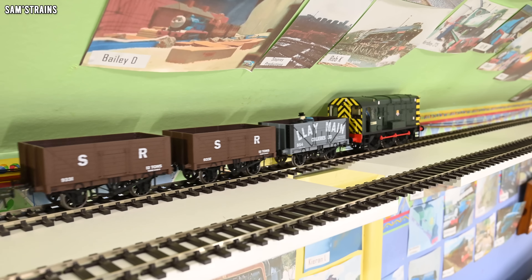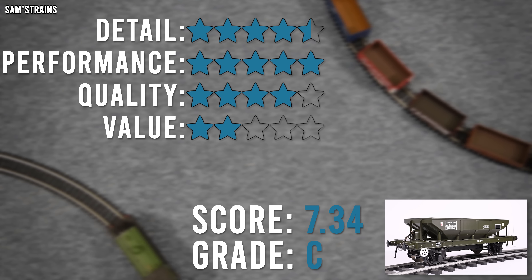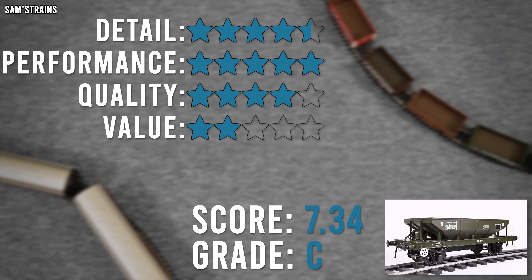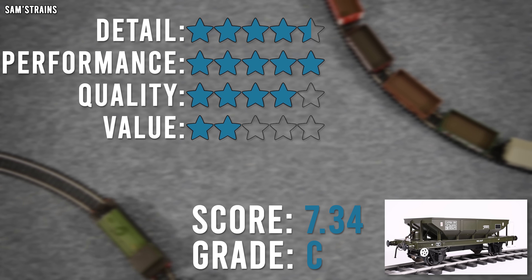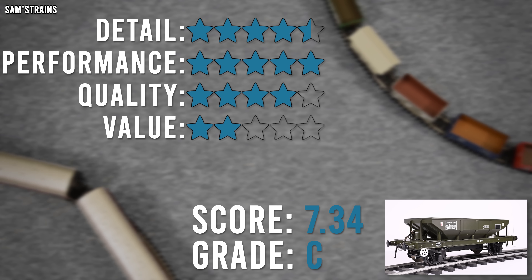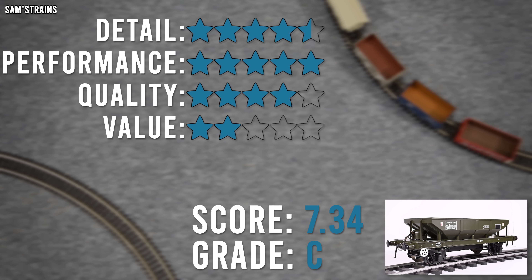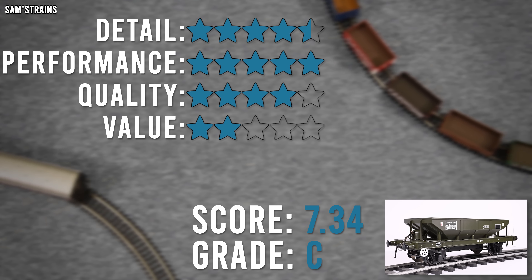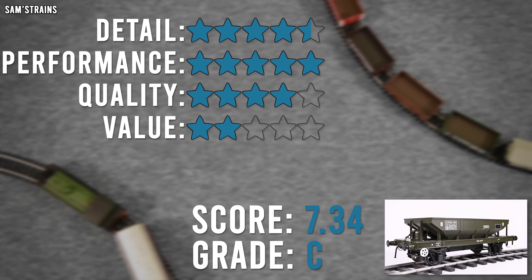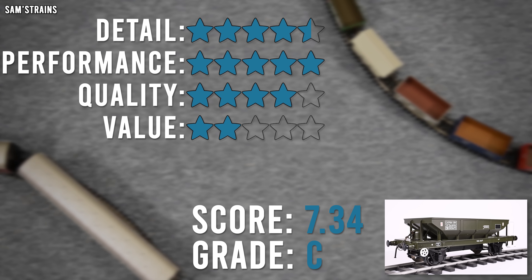Let's have some ratings then for the Heljan Catfish wagon in O-Scale. The level of detail is tremendous — I've given it four and a half stars. Lots of great details here: the decoration is pretty good, really good quality screw link couplings, sprung buffers, sprung axle boxes, loads of detail down in the framework of the hopper. I've had to knock off half a star because it didn't come with etched builder's plates like the Ellis Clark Press Flow did — a very minor technicality though. Performance I also cannot fault at all — runs really, really nicely. It's free rolling, handles points and tight curves without problems, and the couplings work fine, so five stars. The quality is also really high overall: build quality is good, decoration is precise, no visible glue, couplings are solid. It is just quite plasticky — I wish there was more metal on board, and if there had been it would have gotten five on quality as well.